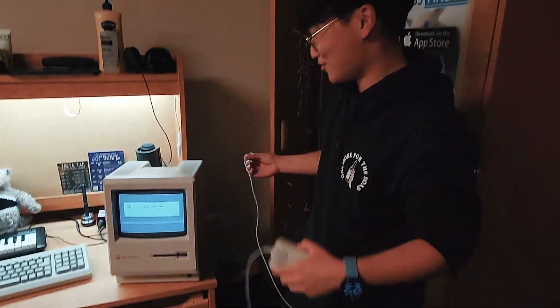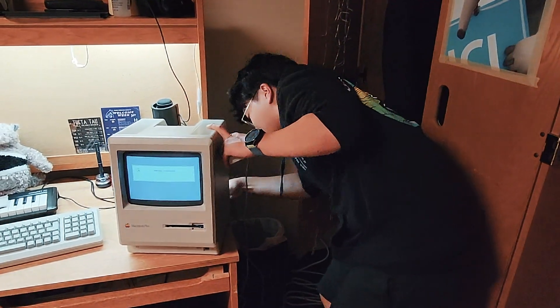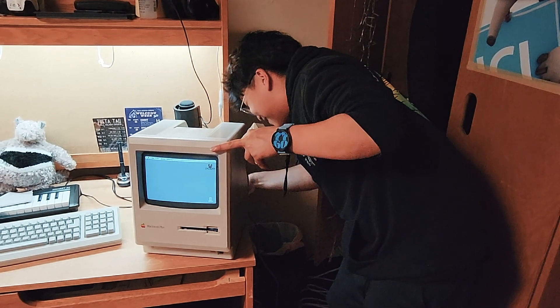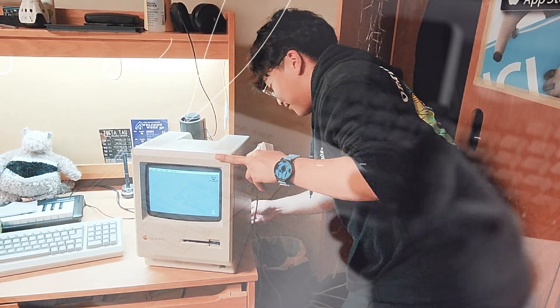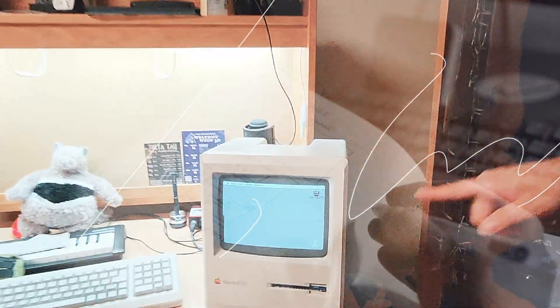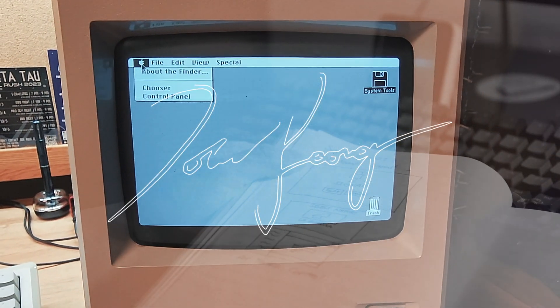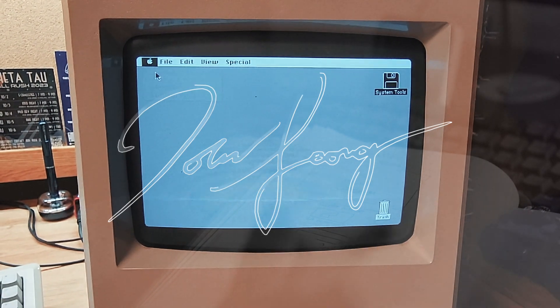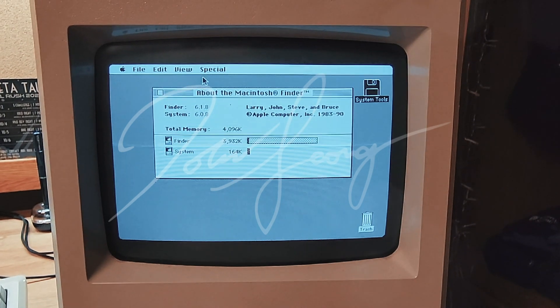You can also connect this little mouse in order to navigate. I'm gonna do that real quick. The cables are really old. So you put this thing on and there you go — look at that user interface. That was the first graphical user interface that ever came up. Now I can navigate using a mouse. I'll probably go to About Finder. It's a ball mouse. Larry, John, Steve, and Bruce. Bye.